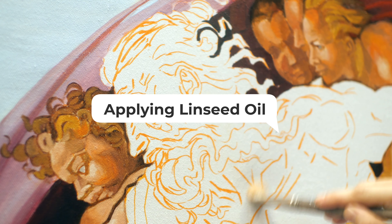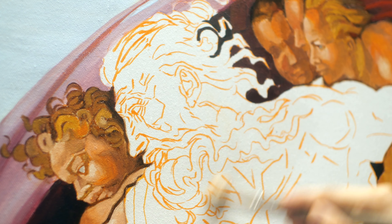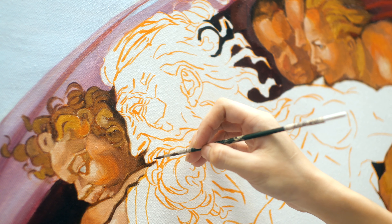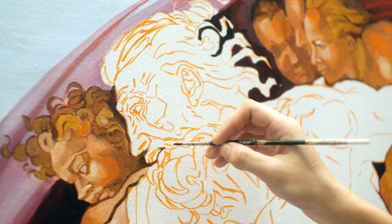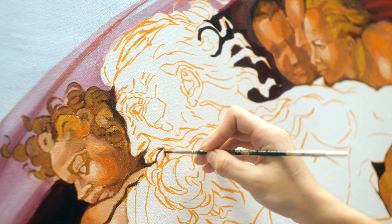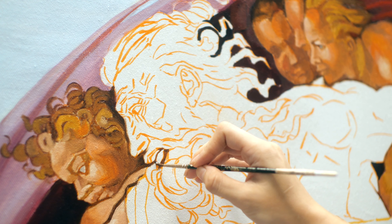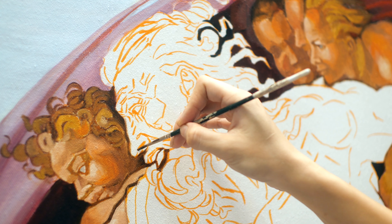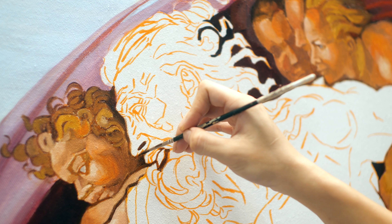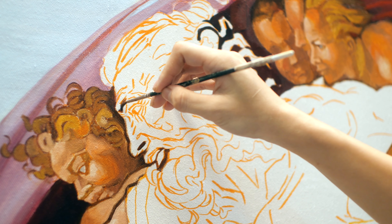The first thing I'm doing is applying linseed oil all over my painting so that my paint can glide on easier. Then using the darkest color, I am sketching the face again. The reason I'm doing this now is so that I can solve the drawing problem first. Think of it as not only outlining the drawing, but also painting shadow shapes when you are doing this.